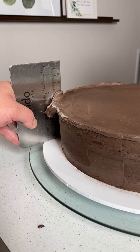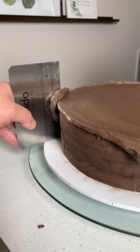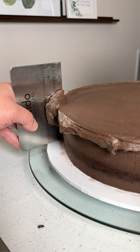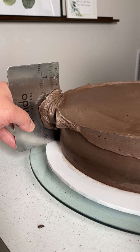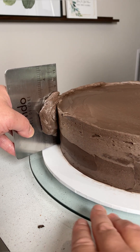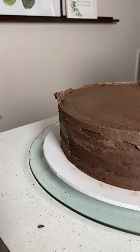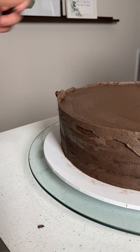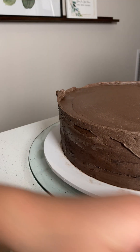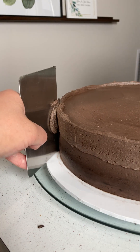I also ran the cake scraper around the side of the cake so that the buttercream wasn't sticking out the sides. Try to hold the cake scraper at a 90 degree angle, but you can slightly tilt it towards you as you spin the cake around. When there is a bit of a buttercream buildup on the scraper, just scrape it into a bowl, wipe it down with a tea towel, and continue scraping until you are happy with the results.